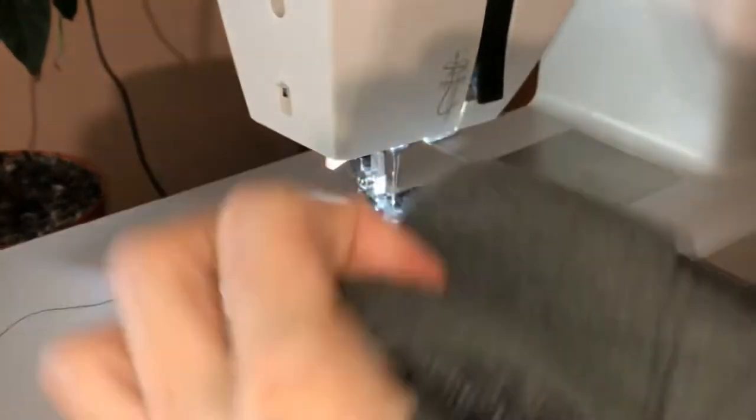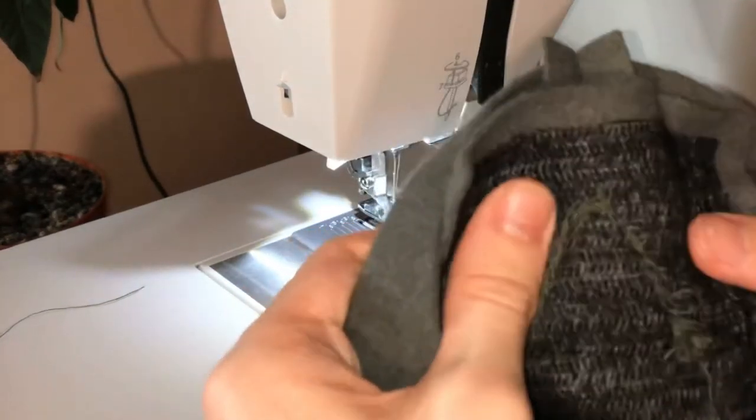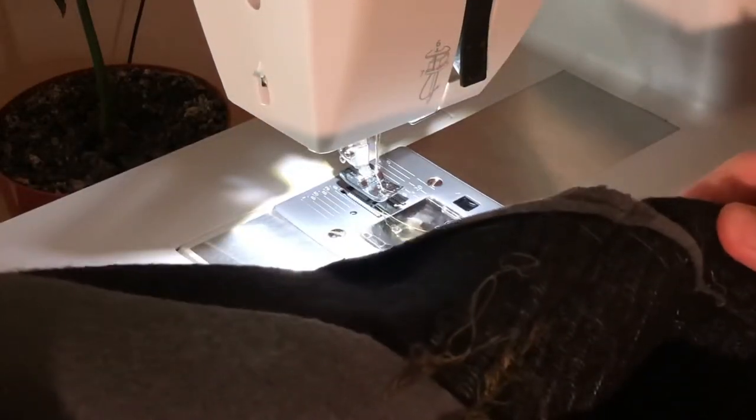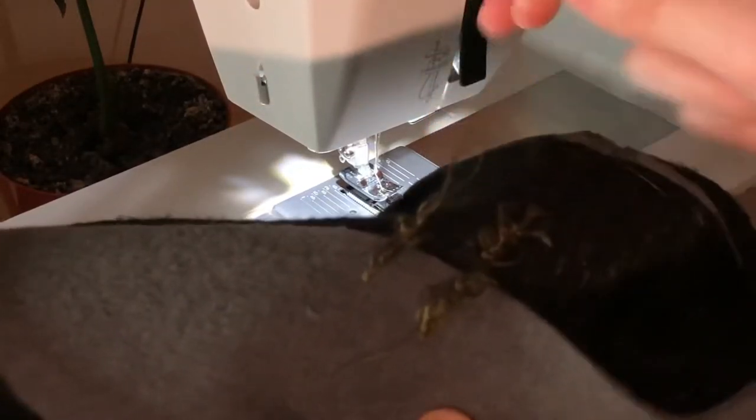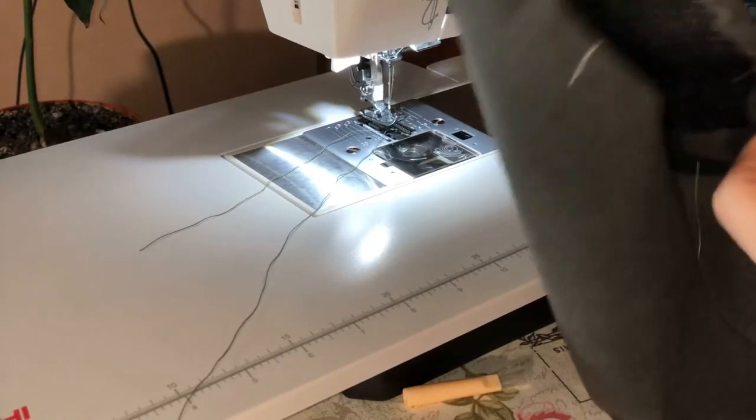Sometimes unfortunately this machine failed me — you can see these weird things going on; I don't even know what happened here. It always happened when the fabric was too thick or when I moved it too much. I don't expect miracles — it is still a domestic machine even though it is advertised as semi-industrial. It's a powerful, but yet domestic, machine.